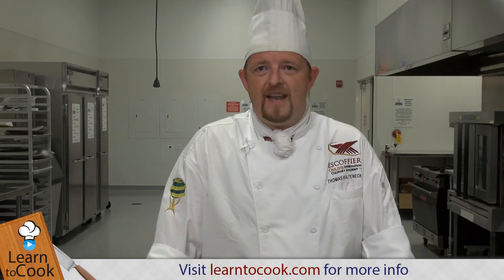Hi, my name is Chef Thomas and I'm here with learn2cook.com. We are making today baked tilapia.